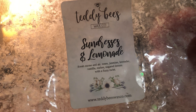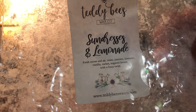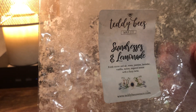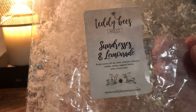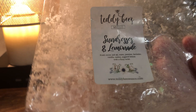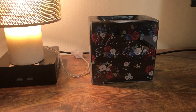Teddy B's Sundresses and Lemonade — this is Fresh Ozone and Air, Roses, Jasmine, Lavender, Vanilla, Melon, Sugared Lemon with a Fizzy Twist. It's a florally lemonade laundry scent. It's very nice. People really lose their minds over it — they think it's the best smell ever. I don't think that; I think it's good and very refreshing. I would probably get another chunk bag of it, but it's not loaf-worthy to me. There are a lot of other citrusy laundry scents I like more.